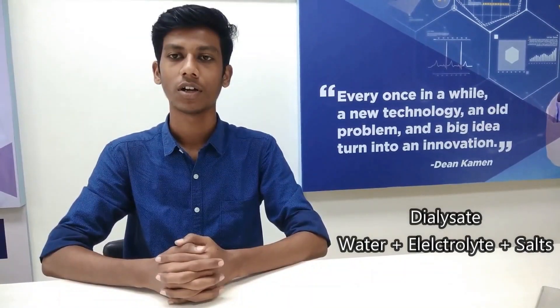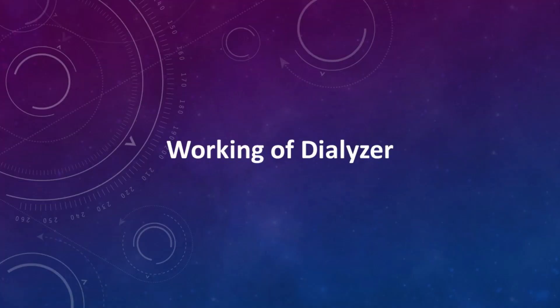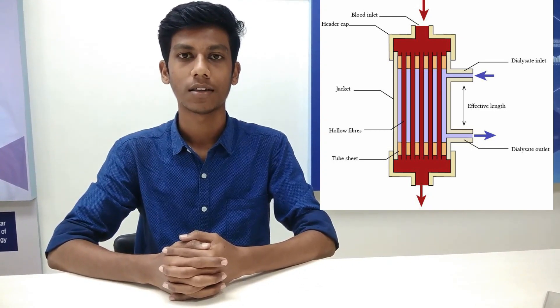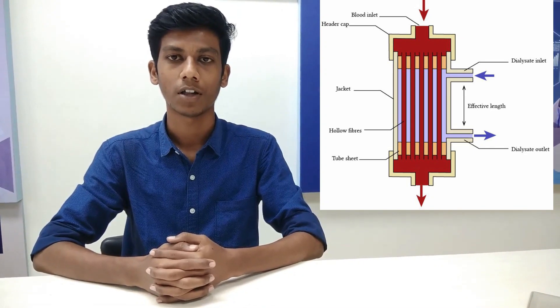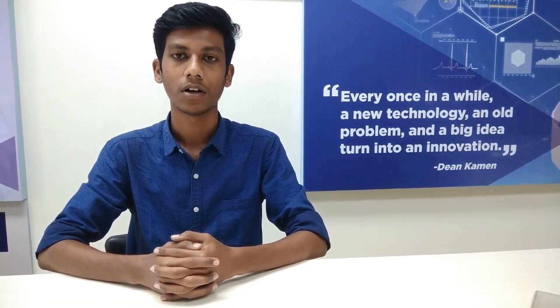Dialysate is a fluid that is made up of water, electrolytes, and salt. During dialysis, dialysate helps to clean your blood inside the dialyser by removing waste products and balancing electrolytes. The core of the dialyser is made up of thousands of tiny mesh tubes. Blood flows inside the tubes and the dialysate stays outside the tubes. Tiny pores in the tubes let waste and excess fluid pass from your blood into the dialysate. After leaving the dialyser, your blood goes through another pressure monitor and air trap to make sure it is safe to return to your body.